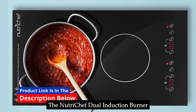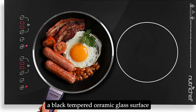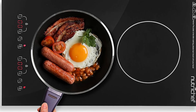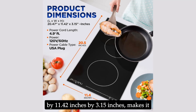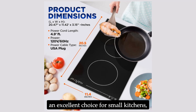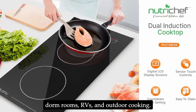The NutriChef Dual Induction Burner boasts a sleek and modern design with a black-tempered ceramic glass surface that is both stylish and easy to clean. Its compact size, measuring 20.47 inches by 11.42 inches by 3.15 inches, makes it an excellent choice for small kitchens, dorm rooms, RVs, and outdoor cooking.